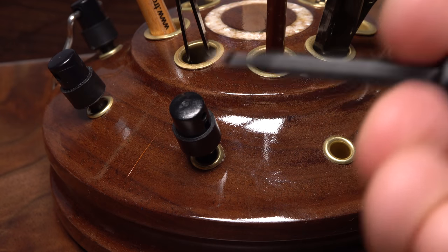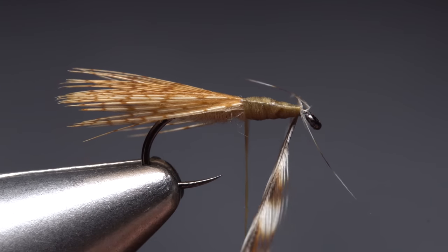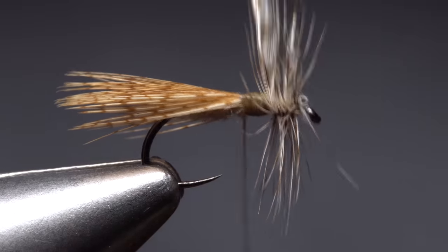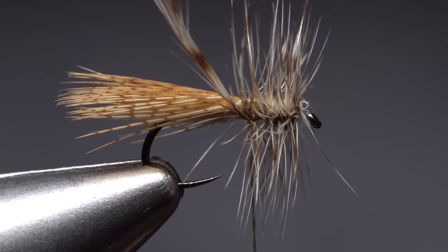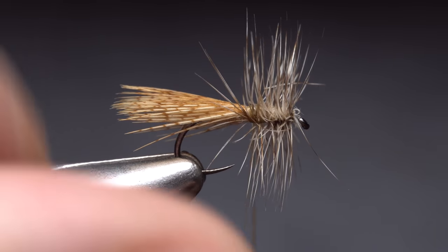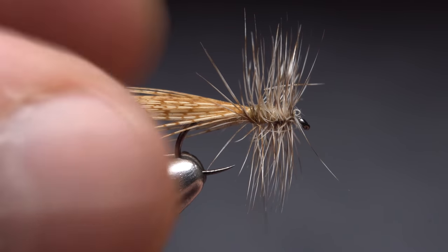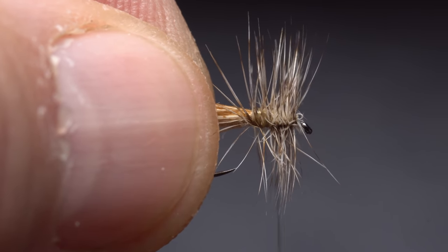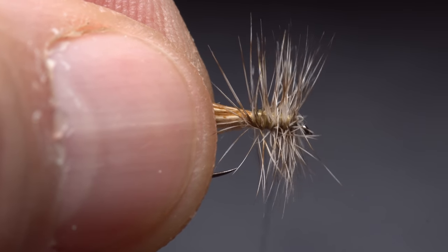Pick up your favorite set of hackle pliers and use them to get hold of the feather's tip. Push the stem back to kind of crease it a little bit, then start taking touching wraps with the feather rearward toward your tying thread. When you reach your thread, use it to anchor the feather, then use the tips of your tying scissors to snip the excess off close. Spin your bobbin clockwise to cord up the thread, then take wraps through the hackle, effectively counter wrapping the delicate stem. This is the way Mr. Weilemann does it, and I like his technique very much.